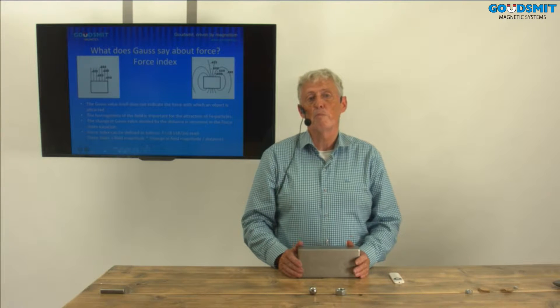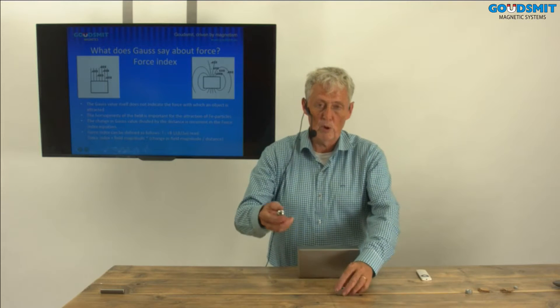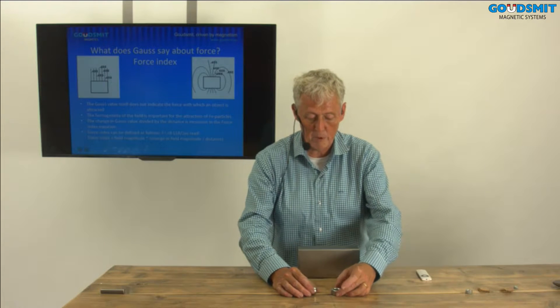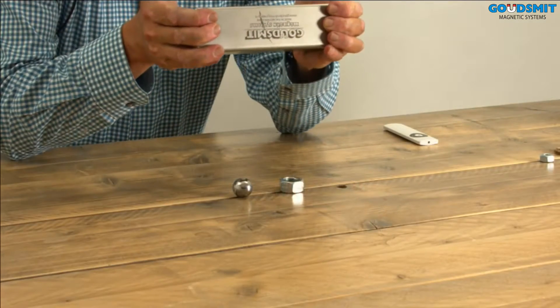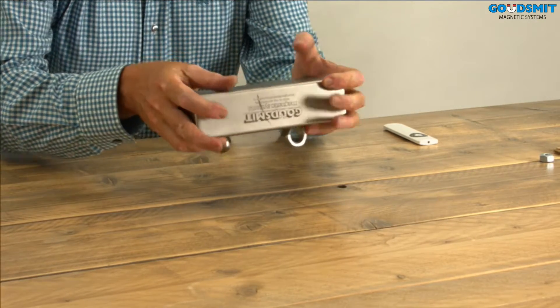Now I want to tell you something about what makes it ready to lift. For this I'm going to do two simple tests. The first test will be with a magnet, a ball, and a nut. Those two parts have about the same weight. I put them on my table, I pick up my magnet, bring it down, and see what happens. Did you see this? First the nut was lifted and then the ball was lifted. So we see that the shape is important for lifting.